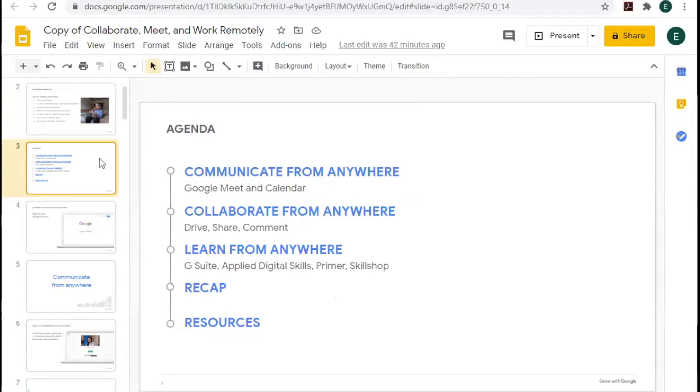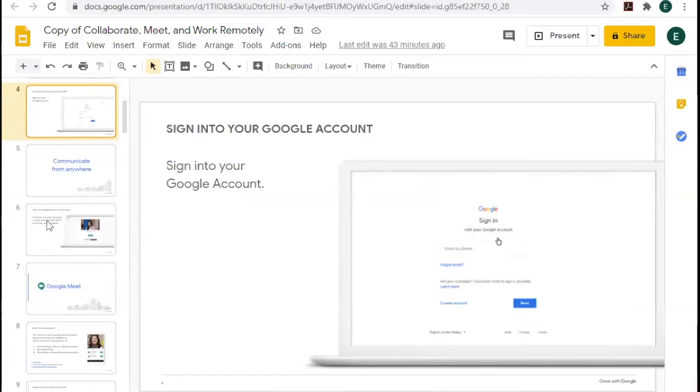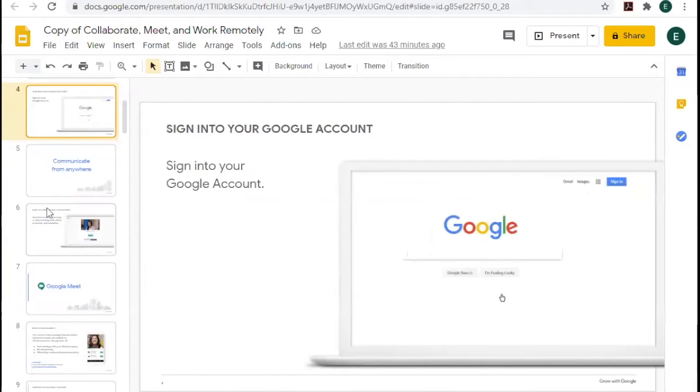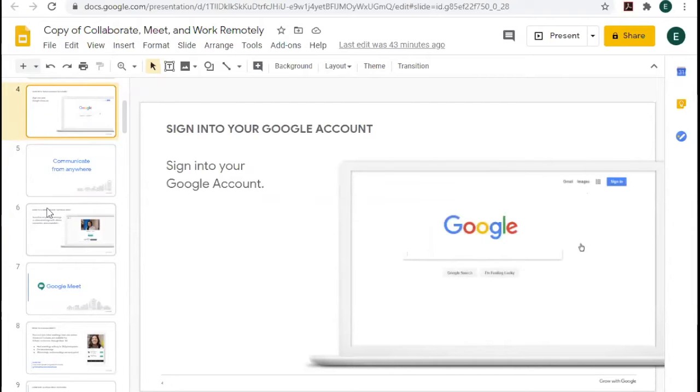This is the agenda for what we're going to learn today. We're going to look at Google Meet and Calendar, Google Drive, how to share and comment on documents, some different ways you can learn from anywhere, and then have a little recap. This is how you'll sign in to a Google account, and if you don't have one, we have a class on YouTube called 'Getting Started with Google' that will walk you through setting one up.